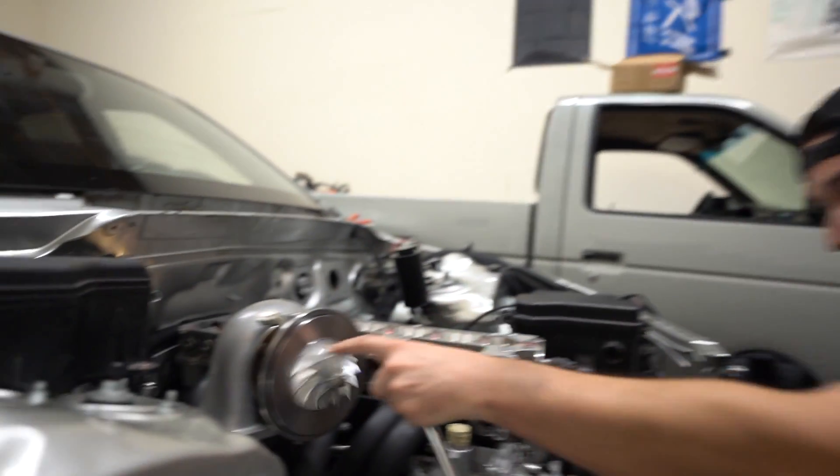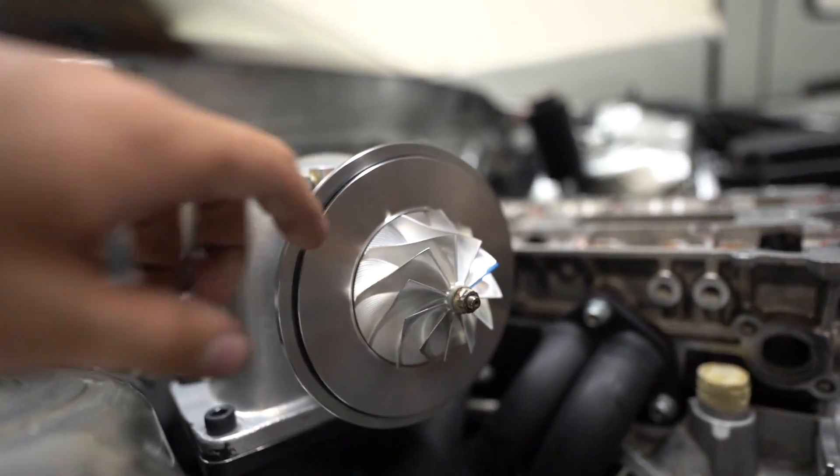We're learning a new trade — big turbos, billet compressor wheels. Shout out to Drift Motion. We started taking tuning courses from HP Academy a while back. I messaged Jimmy Oaks, told him I feel like I have enough knowledge about cars to start learning tuning, and he told me to go to HP Academy. I want to understand the way things work, especially with motors, and tuning has always felt like some sort of black magic to me. We paid for a full course on EFI tuning and it's awesome — we're about a third of the way done and I've learned so much.